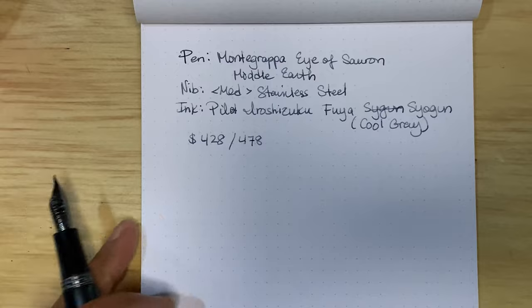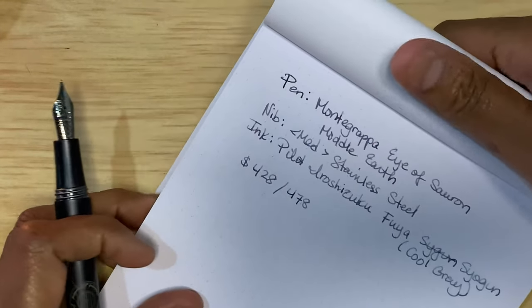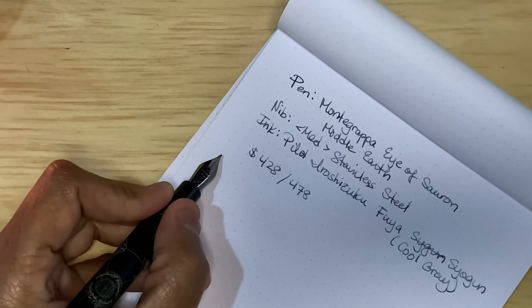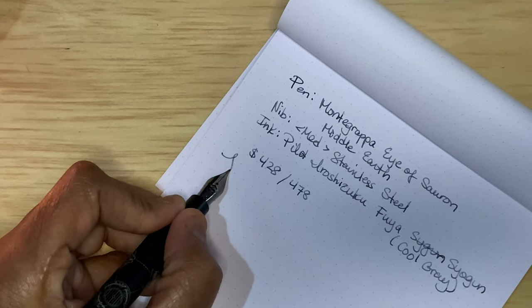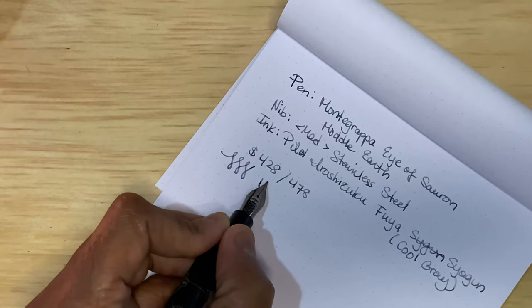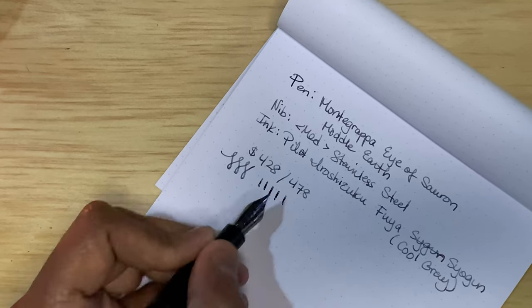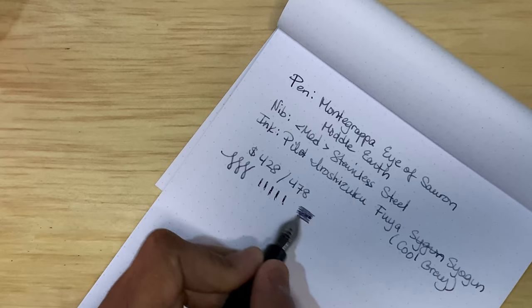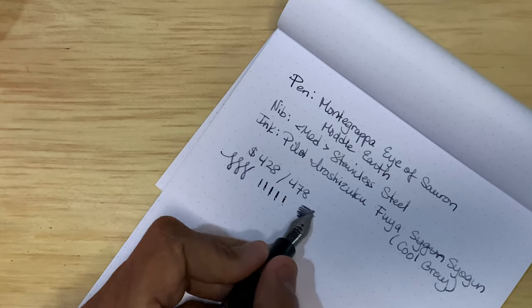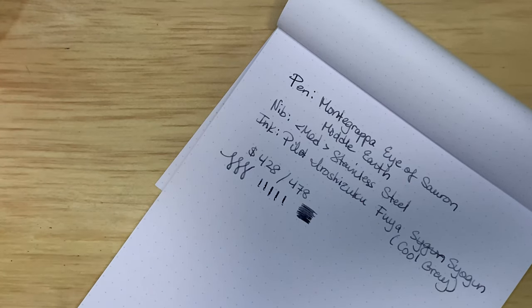So this Pilot Iroshizuku Fuyu-Syogun is a fairly dry ink, I would say, for Iroshizuku. And there's no flex to speak of with this nib — you wouldn't expect it to be. You see, it goes from light gray to medium gray to a light black. Fairly interesting ink. It reminds me of the Diamine Earl Grey, which I'm a big fan of. In reverse, this is not the best ink for reverse writing, but it's a typical nice writing Montegrappa nib.